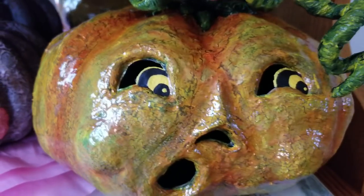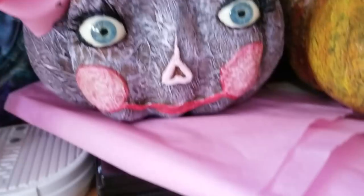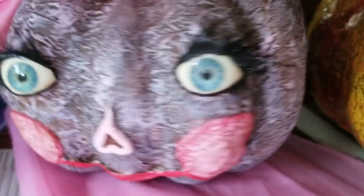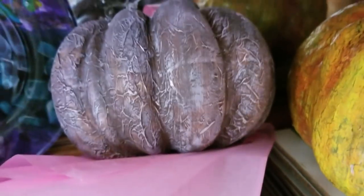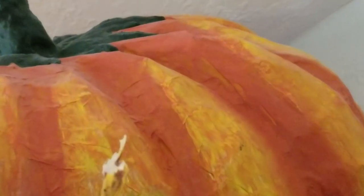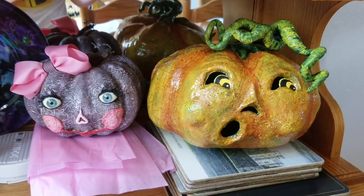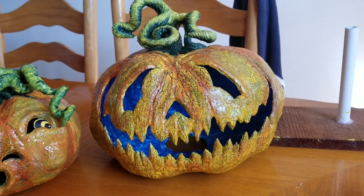Just a side note about texture: I made this little pumpkin for my daughter and created veining using the stuffing from inside gift bags. I crinkled it all up, applied it with watered-down Elmer's glue, and it had a great effect. After dry brushing it with color it turned out really cool. I also did this one up here the same way — the texture is hard to see just because my paint technique was a little different, but it might be something you'd want to try.